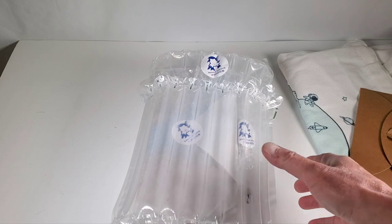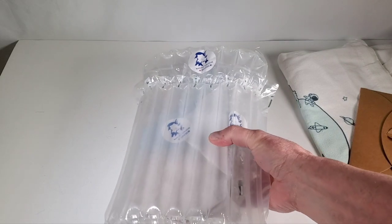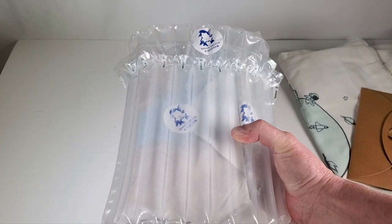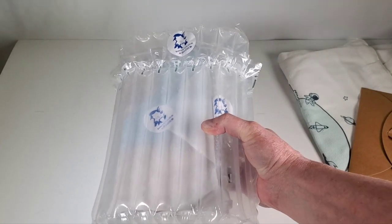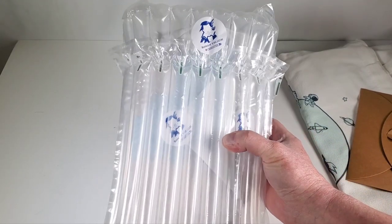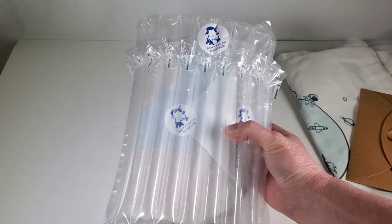Hey everybody. Today I thought we'd take a look at this pretty cool looking resin art sculpture. I found this on Etsy — there are quite a few different versions of these and it feels pretty heavy. It comes from a company called Resin Art YPC.